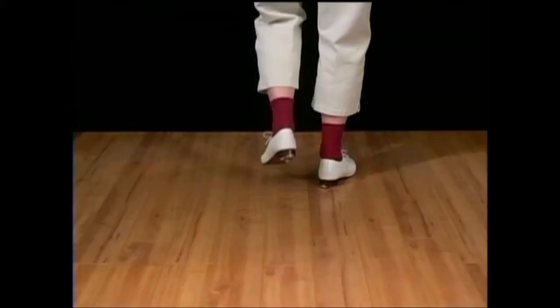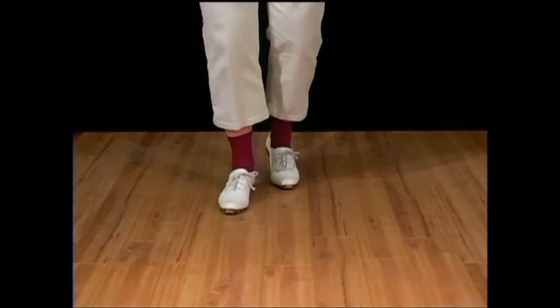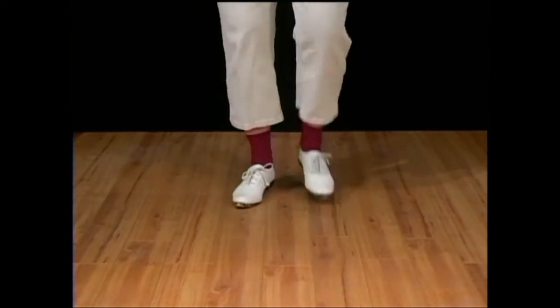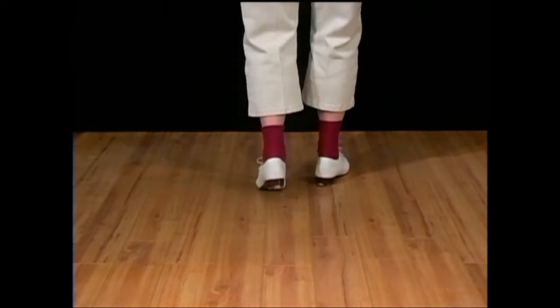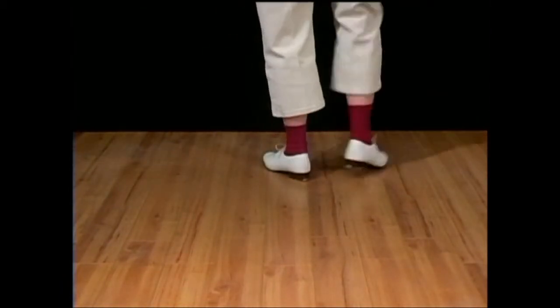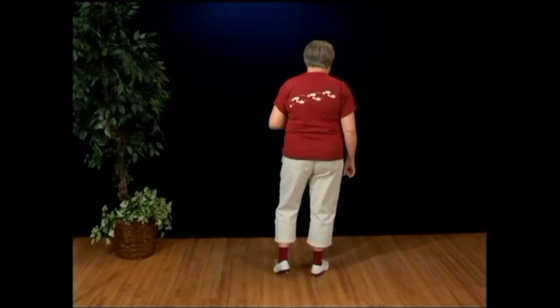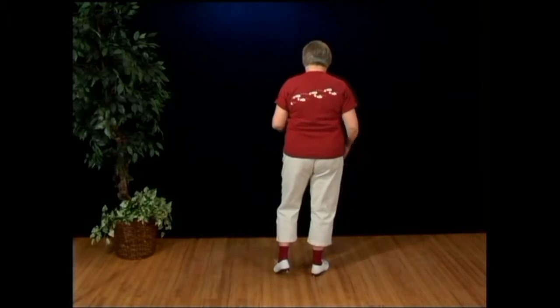Double one, double two, double three, turn a half, double step, rock one, rock two, rock three. Double one, double two, three, turn a half, double step, rock one, rock two, rock three. Two rocking chairs. And by the way, some people turn those rocking chairs and throw their arms over their head and scream 'woo' when they do them.